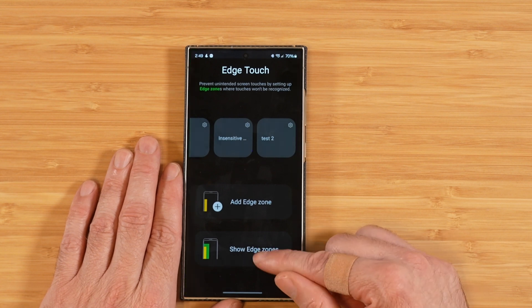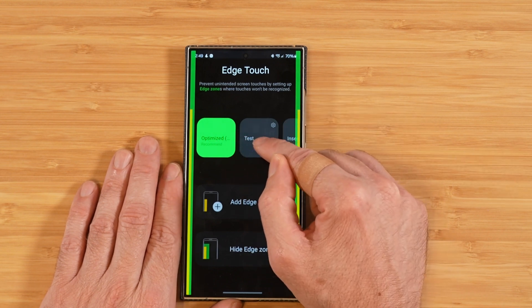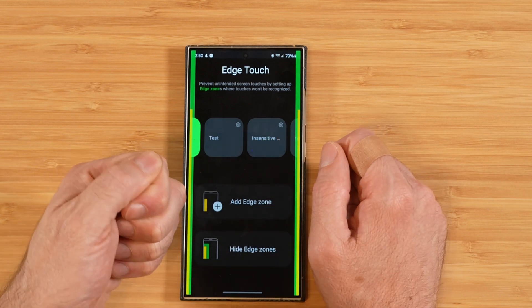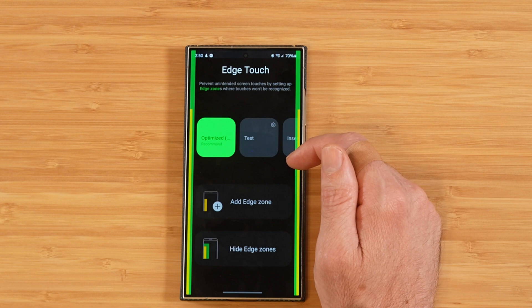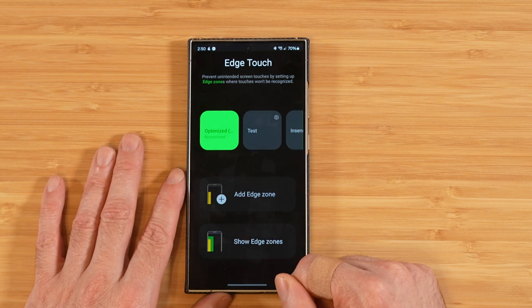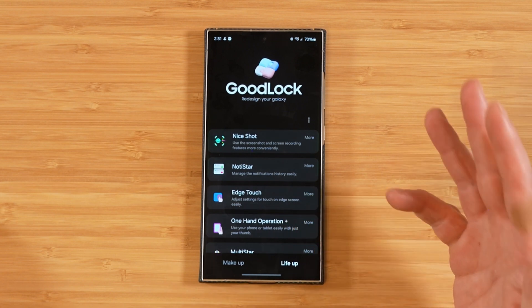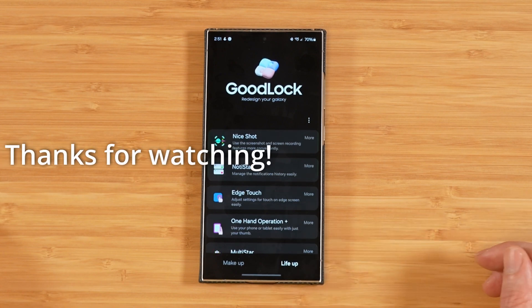Down here you have the ability to hide and show edge zones. Honestly, I recommend keeping the defaults, because playing around with this can cause more problems than good if you make your block zone or grip zone too large. This is something I personally don't use, but it's pretty cool that Samsung offers it. Before you exit the application, make sure to hide your edge zones. That wraps up Edge Touch and One Hand Operation Plus — if you have any questions, drop them in the comments below. Thanks for watching.